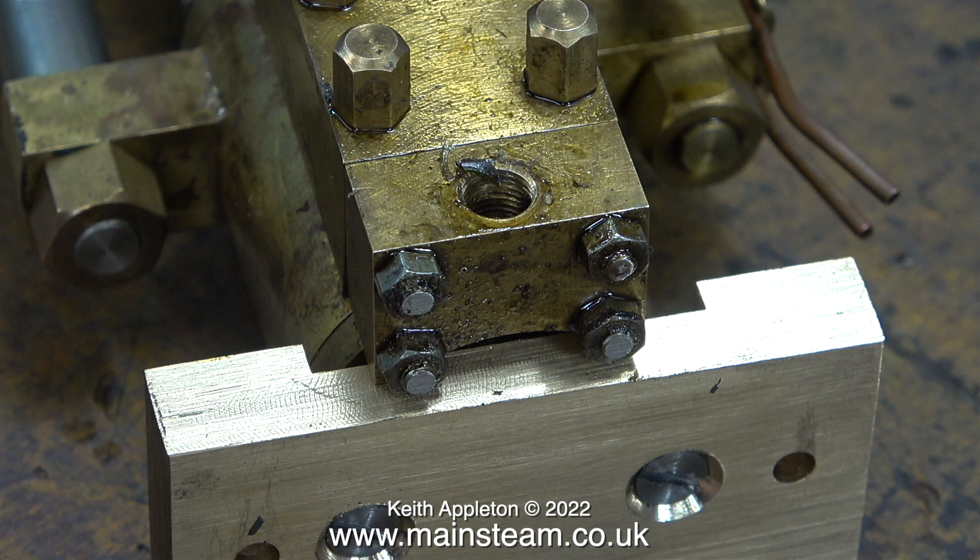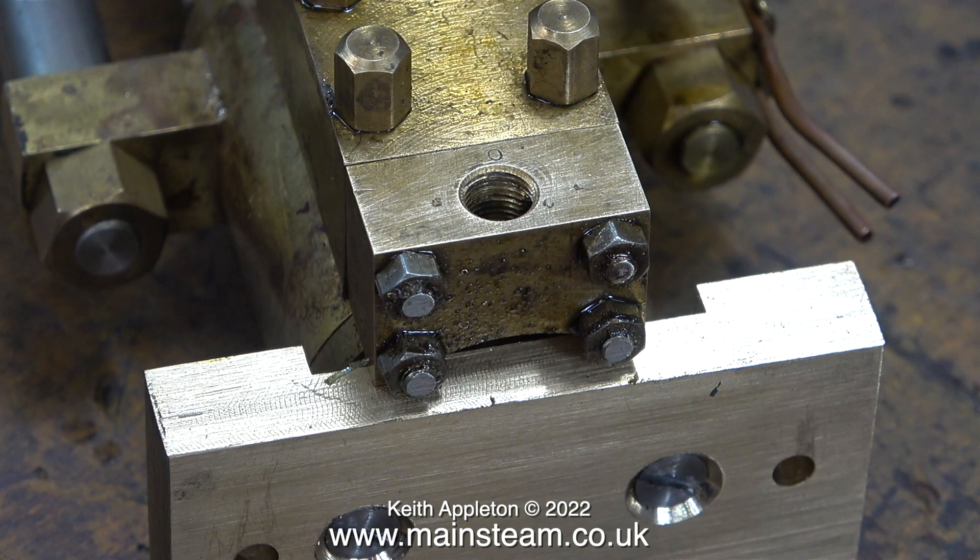This clip shows the remains of the sealant around the union that are removed from the bottom part of the water chest. First piece of useful information: always clean away the sealant so that particles do not get inside the water chest and jam the valves.